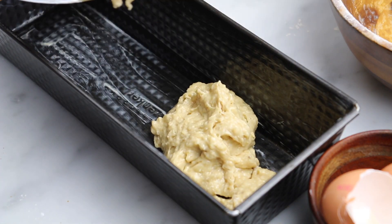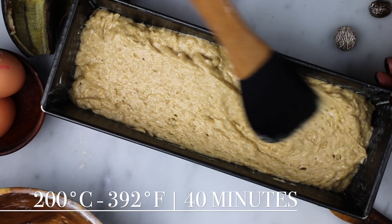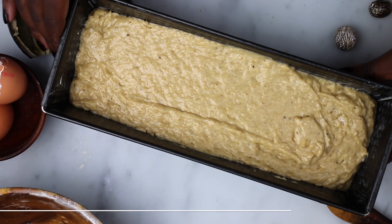Put the batter in a well greased pan and bake it in a preheated oven of 200 Celsius for about 40 minutes, or until it is golden brown.